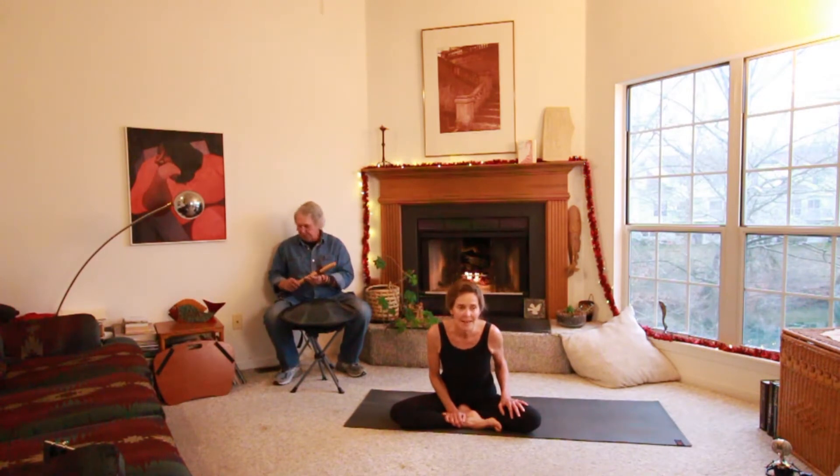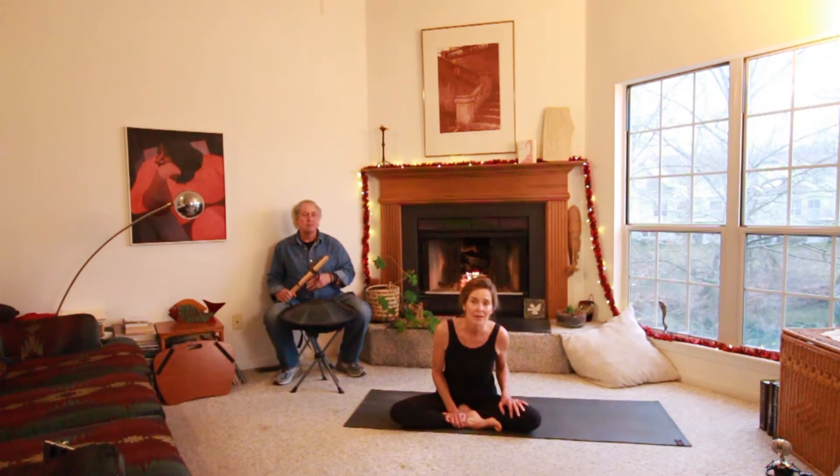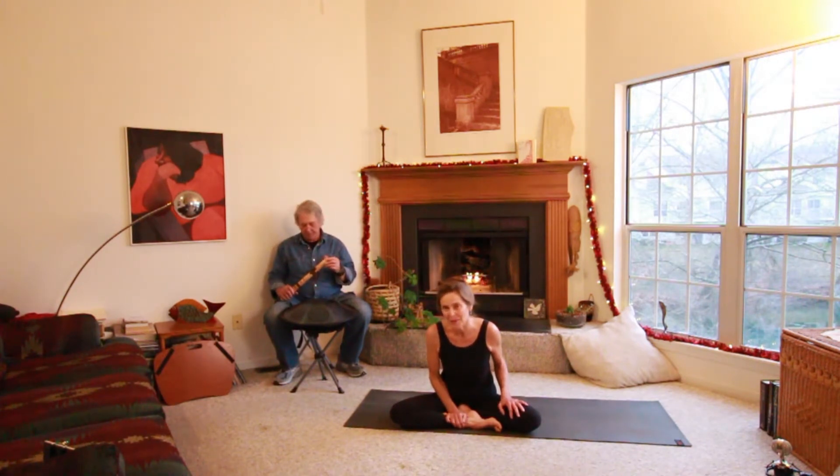Before we get started, take a moment to like this post and tag a friend. Now let's begin with breathing.